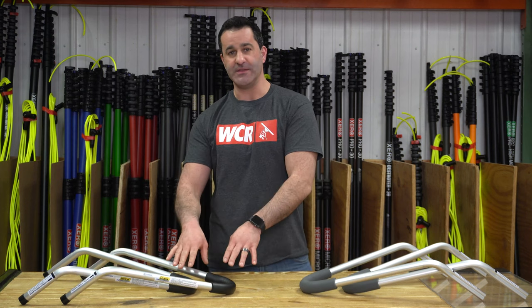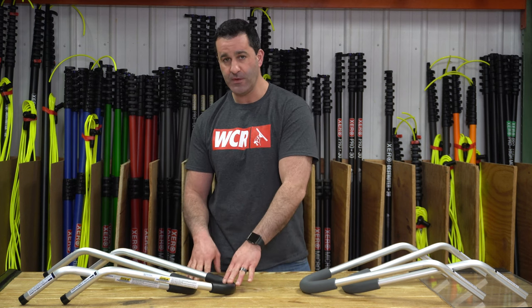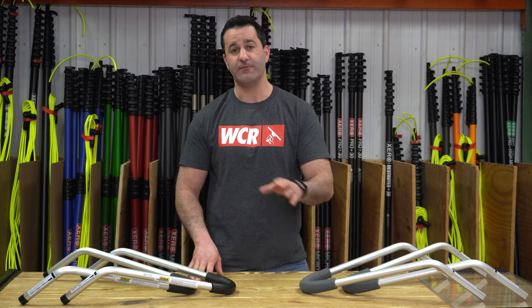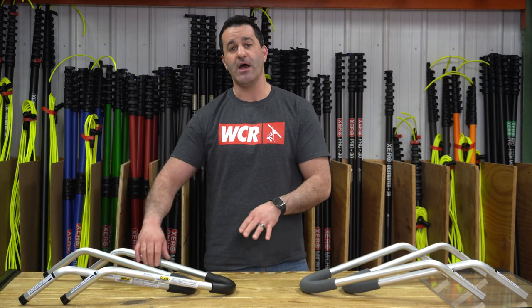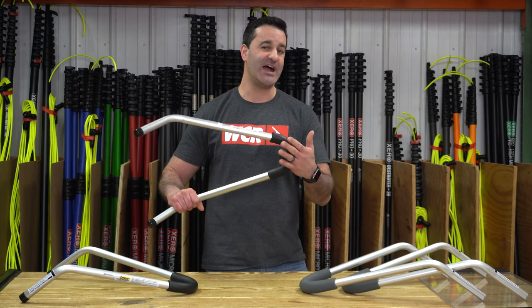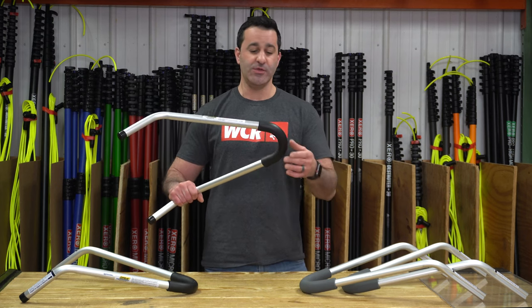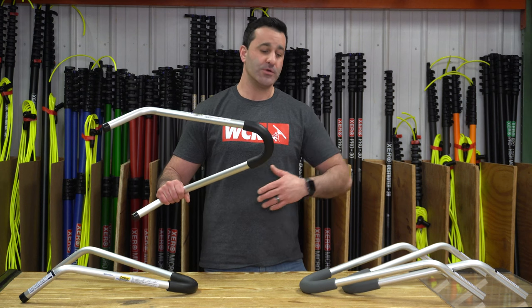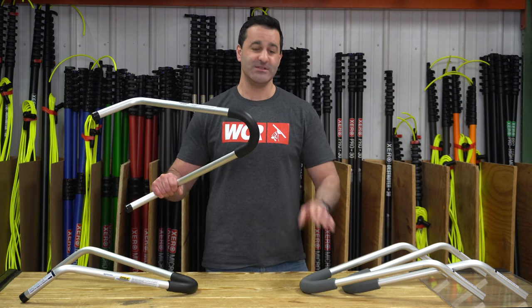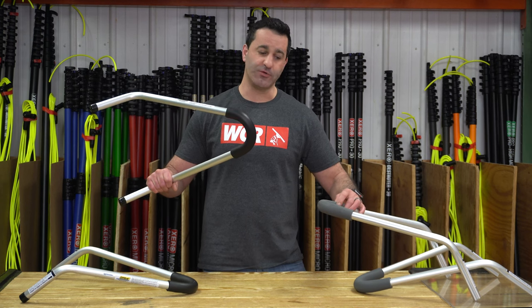The elbows on the standout brackets are available in two different materials: foam and silicone. The foam is cheaper, but in all honesty, the foam doesn't last very long. Depending on what kind of siding you're putting it against, it's going to chew it up pretty quickly. You can replace the foam or go with the silicone option. Silicone is thicker, much more durable, and it's got a pretty good grip on there.